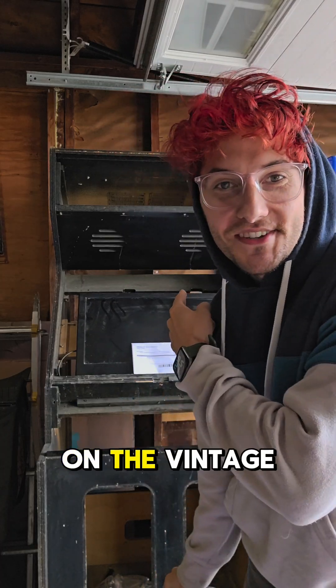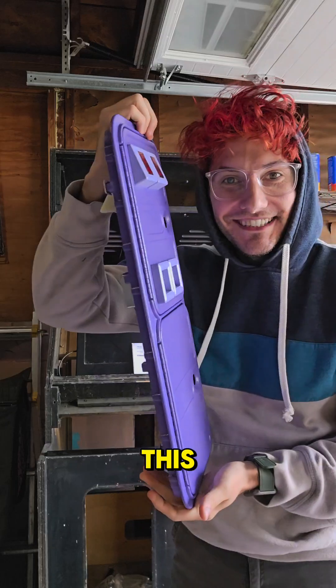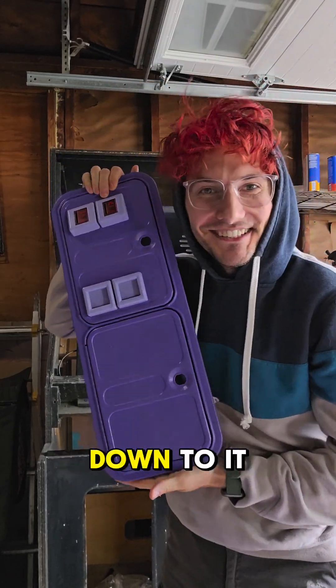What's up? It's Mike. Today we're working on the vintage Konami machine and we're going to turn this into this. Alright, let's get down to it.